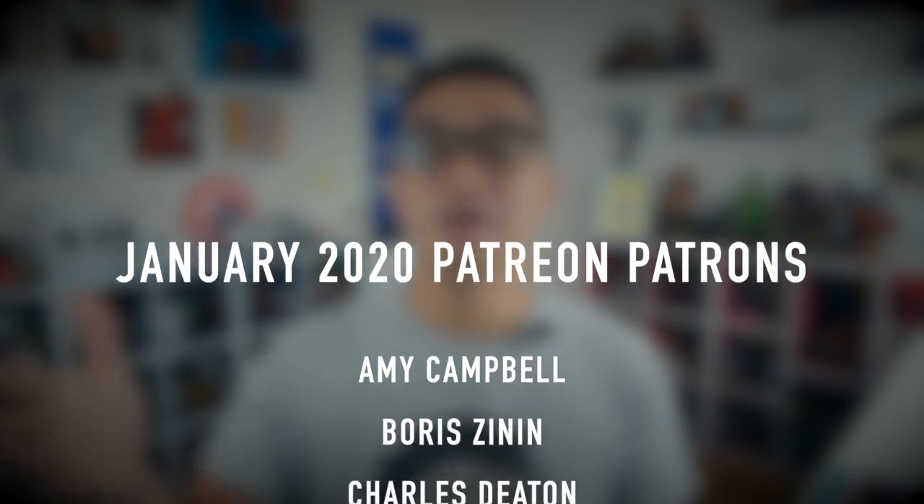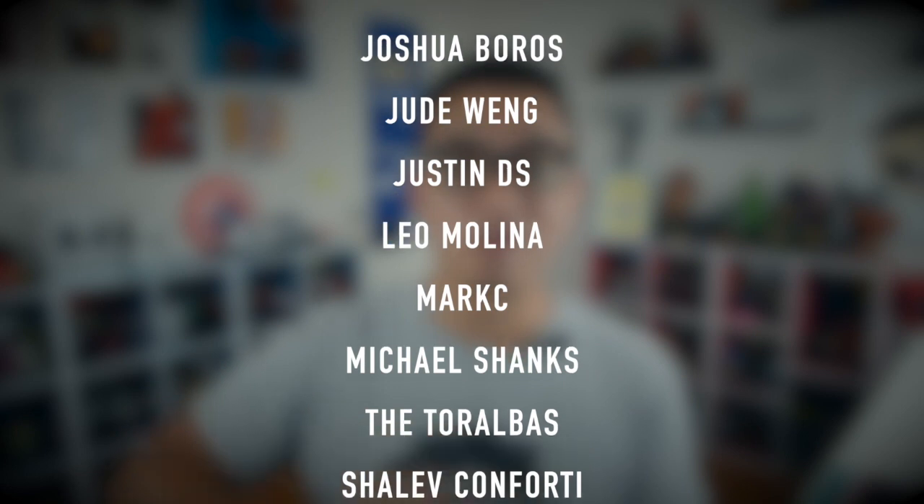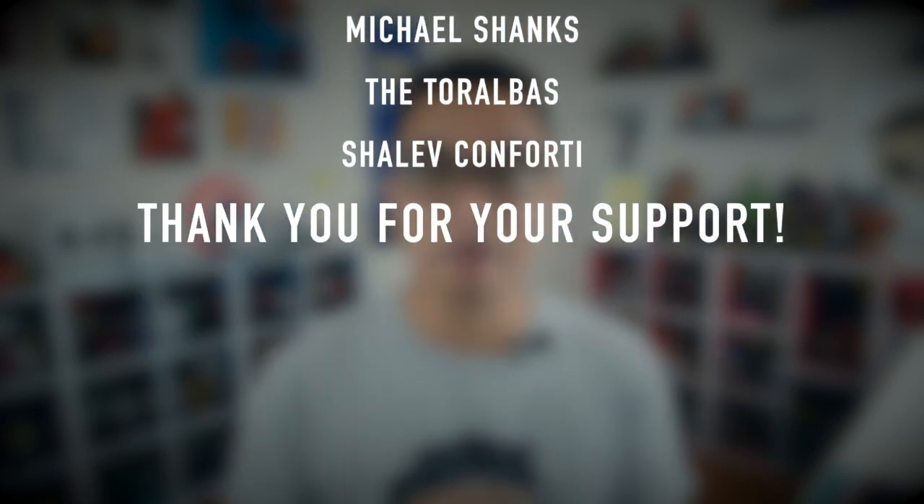This video is brought to you by these awesome Patreon patrons. If you are interested in knowing more about how to support this channel through Patreon, check out the link down below at patreon.com/drawit2 for more details. Anyway, let's get back to business.